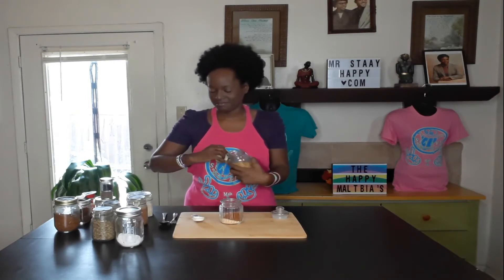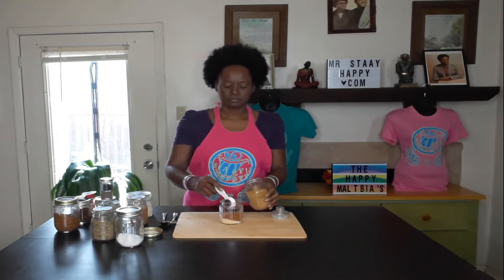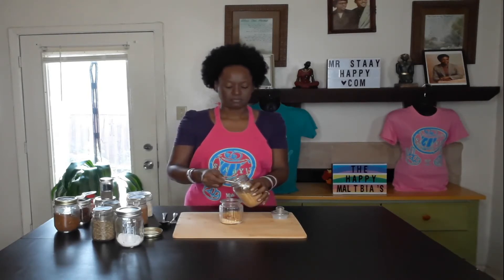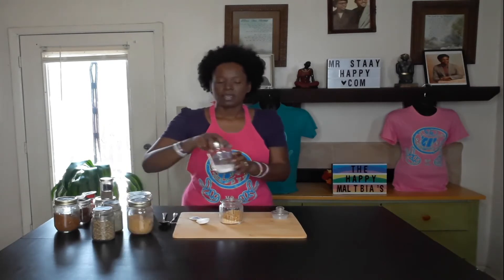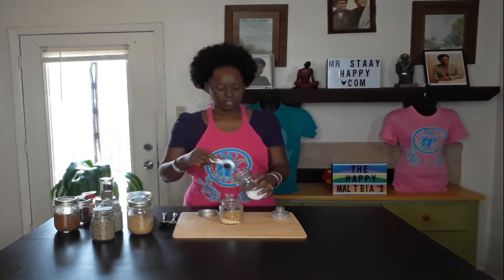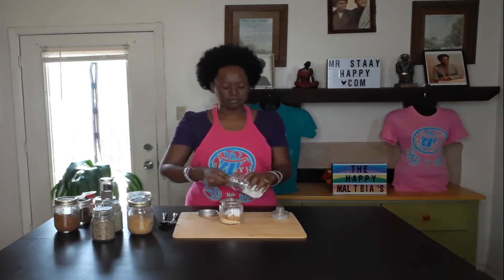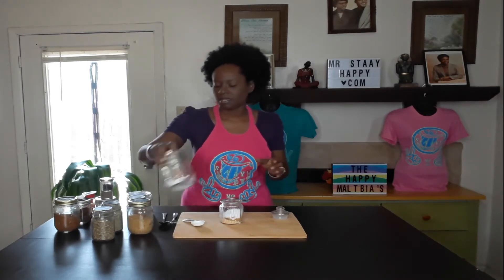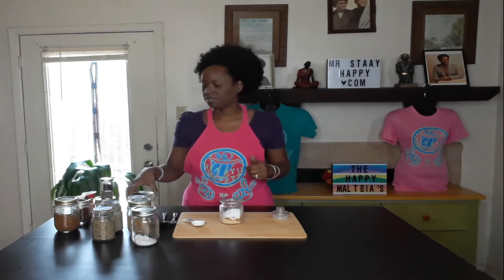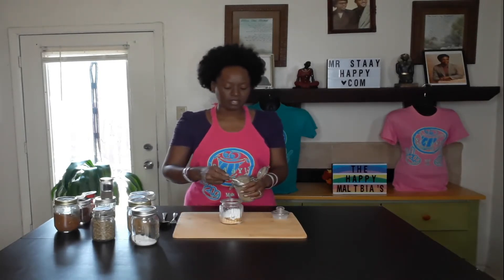We have our mock garlic and we're going to do two tablespoons of that. And we've got our sea salt — two tablespoons of that too. I probably should have gotten a larger container since I decided to do double.